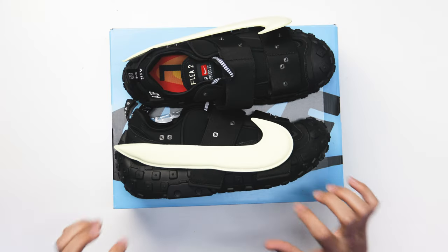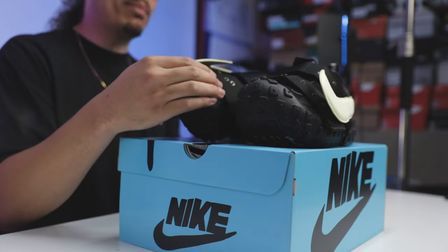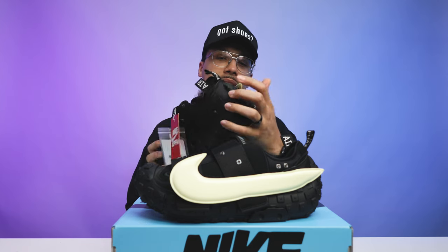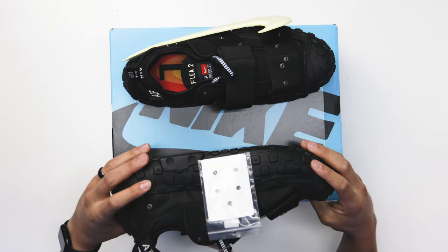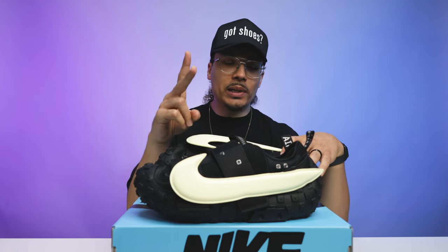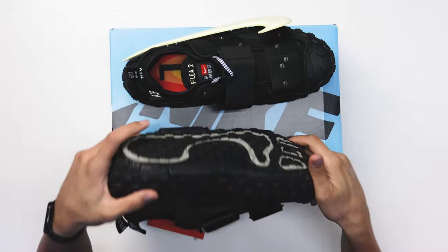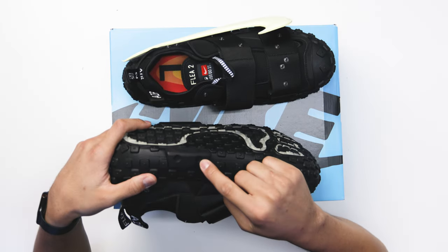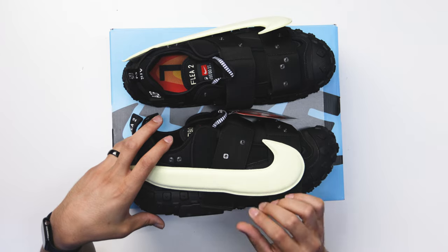Going up to the midsole, it's all that same type of material molded up around the toe, wrapping around the top, and then all the way up around the heel going to the back end. Within that there are two rubber pieces that look like they're kind of bolted in — one on the outside and one on the inside of the foot around the back end. I originally thought this was a removable piece with an Allen wrench or something, but it's all molded in together, just giving you another piece to the shoe.